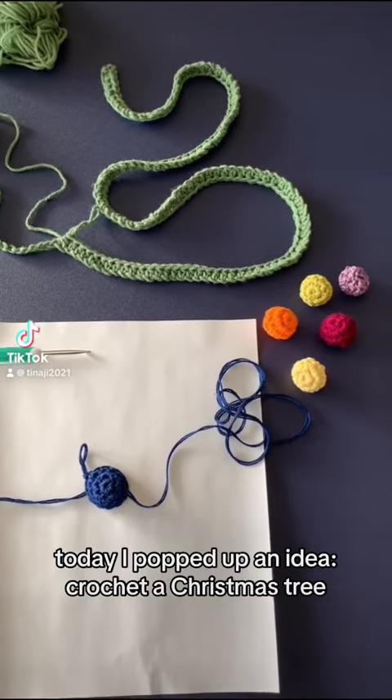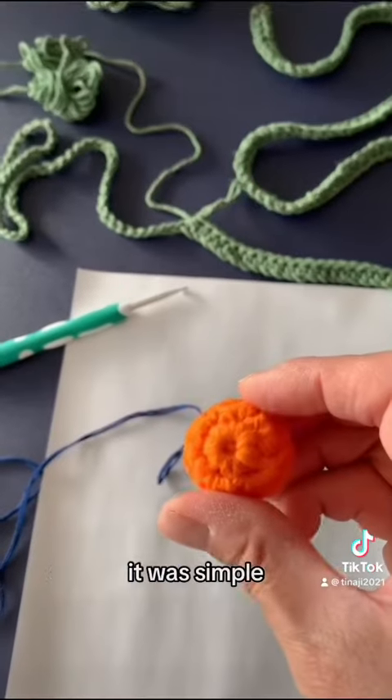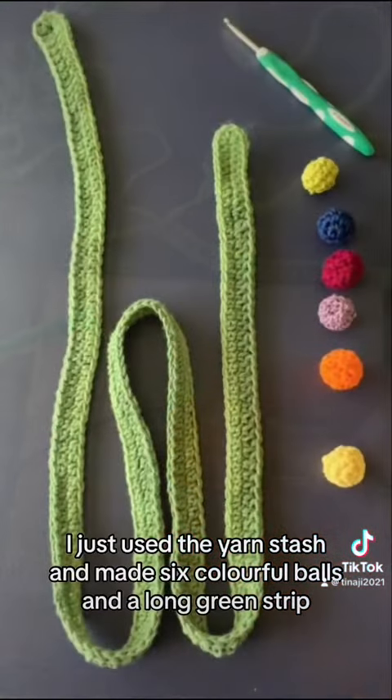Today I popped up an idea — crochet a Christmas tree. It was simple. I just used the yarn stash and made six colorful balls and a long green strip.